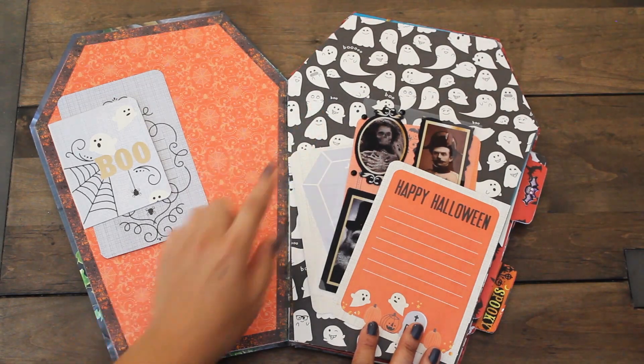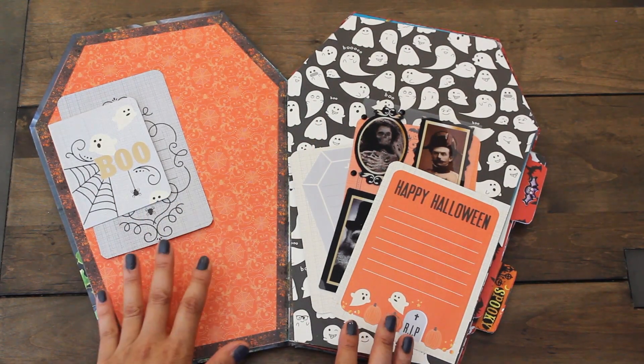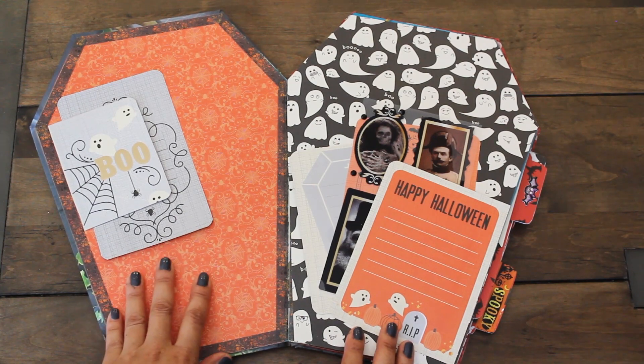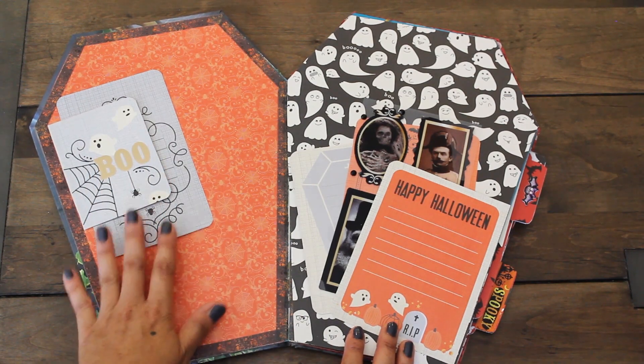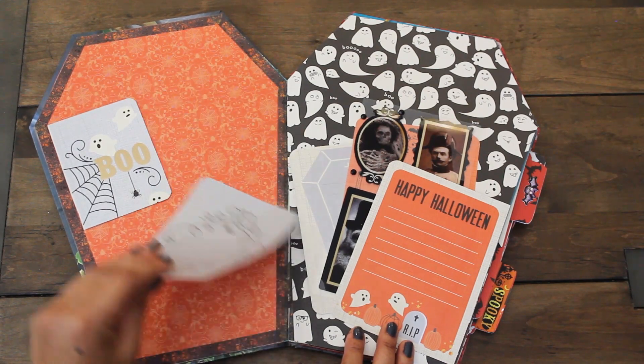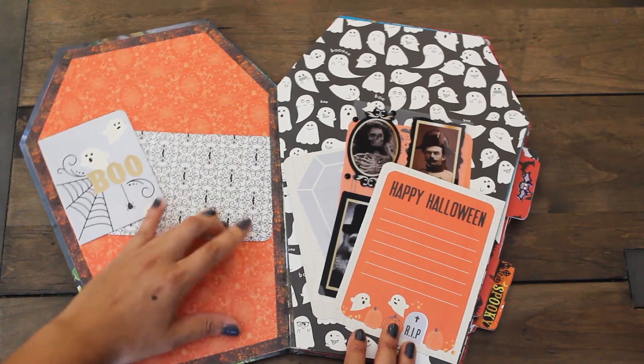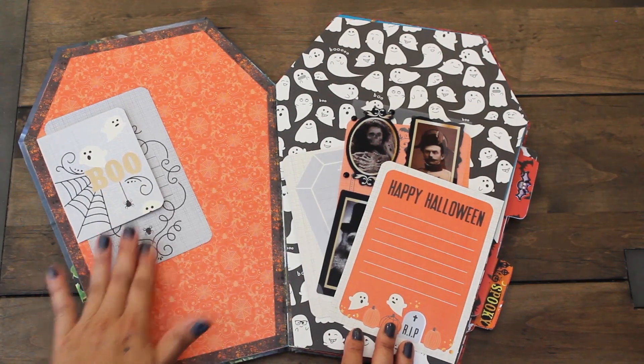My intention was to create a memory keeper book for her Halloween memories where she can journalize and put some pictures in here. We have our journal card - she can definitely tuck in a picture here or put her journal notes over there.